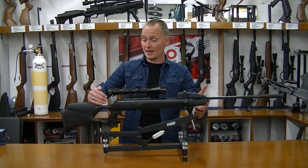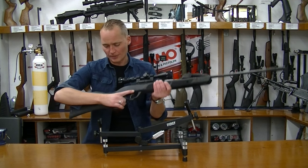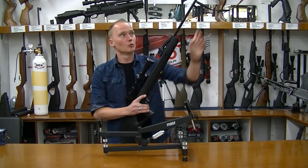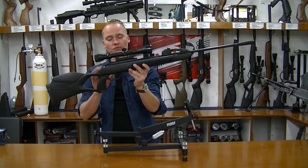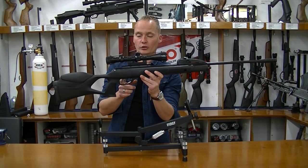The gun has an ambidextrous synthetic stock with a thumbhole on it, so it has a really nice grip. It has a manual safety as well as a cocking safety, so you can only pull the trigger when the barrel is closed — if you open it, you can't pull the trigger. The manual safety is simple: push it back to make it safe, or push it forward to shoot.